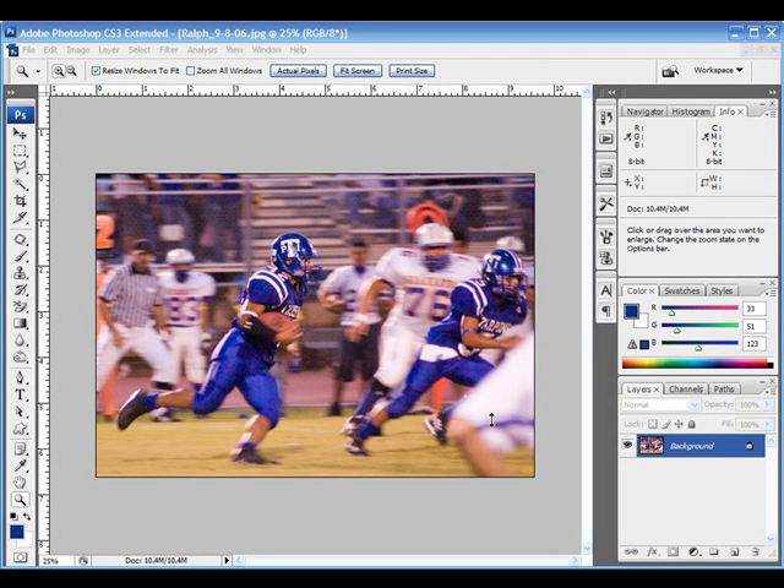Welcome to this tutorial on selective coloring. I'm going to show you how to take one portion of your image and have it pop out with just its color while the rest is black and white. You can do this several different ways. Some people take one color in the image and make it pop out, but in this case I'm going to take one person in the image and pop them out, which is going to be multiple different colors — so it's a little more complicated to do.